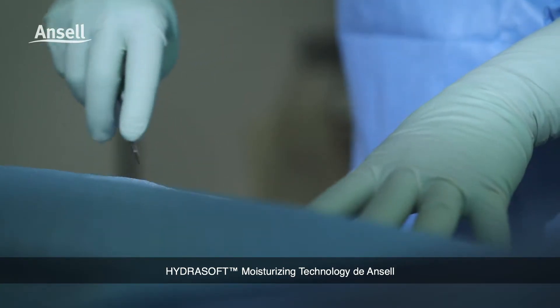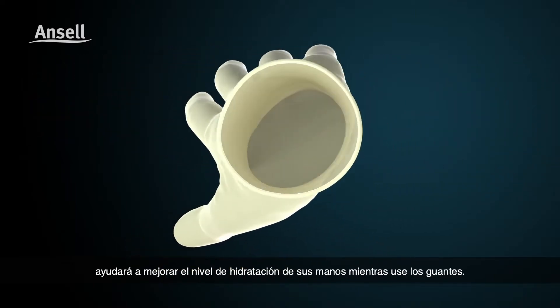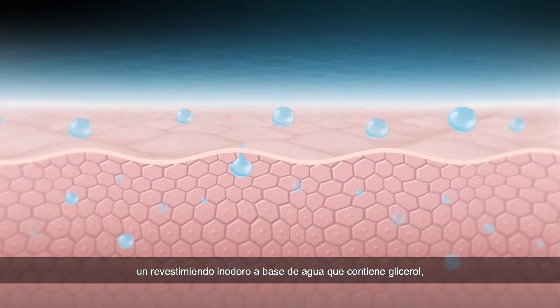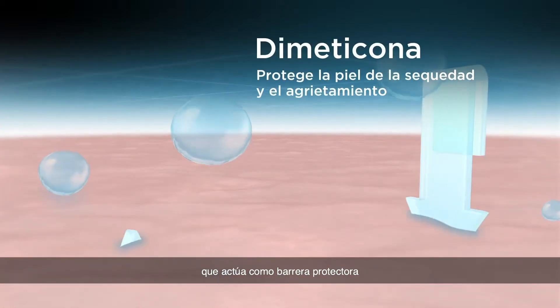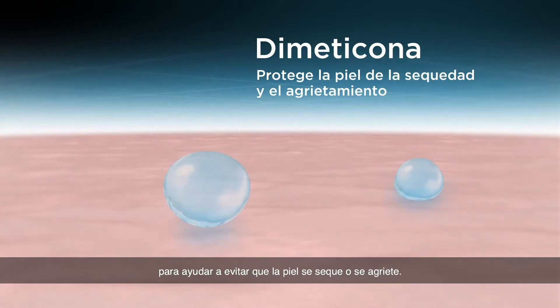Ancel's HydraSoft Moisturising technology will help improve your hand's skin hydration level while gloved. Applied to the inside of the glove is a water-based odourless coating containing glycerol to help absorb and retain moisture, and dimethicone to act as a protective shield that helps prevent skin from drying and cracking.